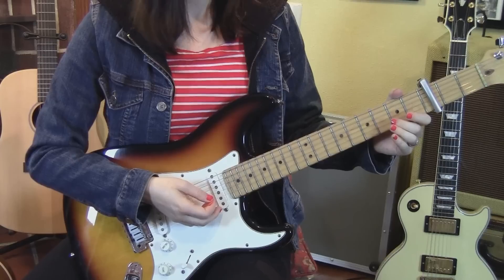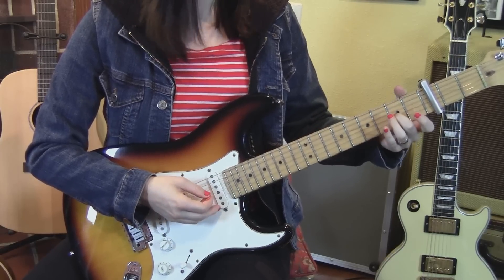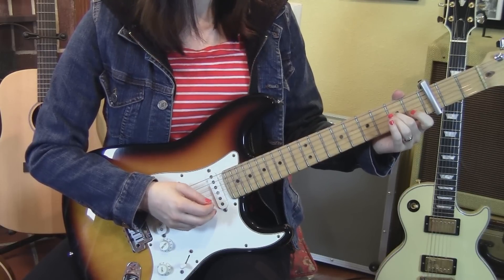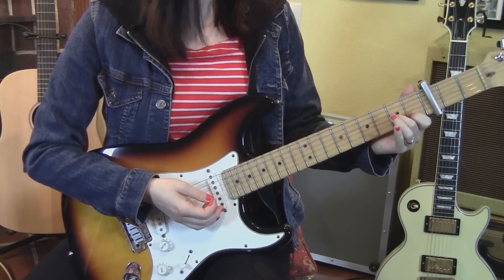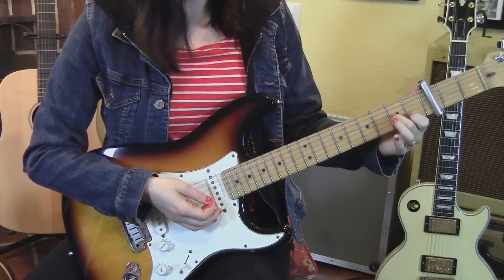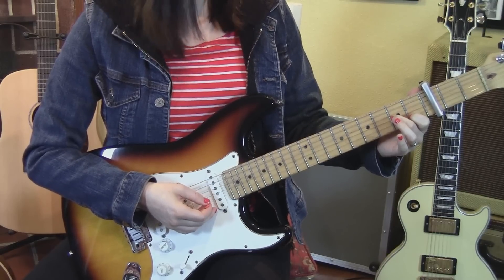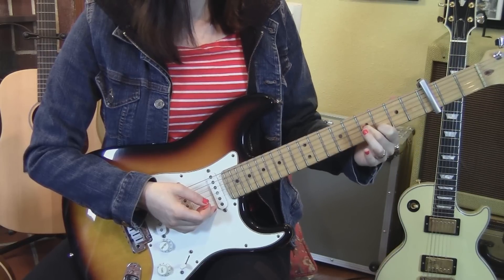The next section is the exact same thing but with a different ending. We've got the same string sequence, and then instead of doing the double pull-offs, we're going to take the position of fingers one and two and strum both the third and the second strings together, then slide up a whole step to frets three and four.